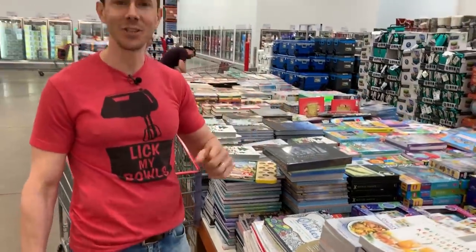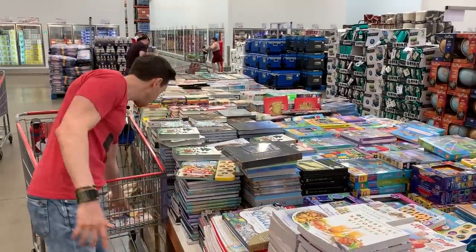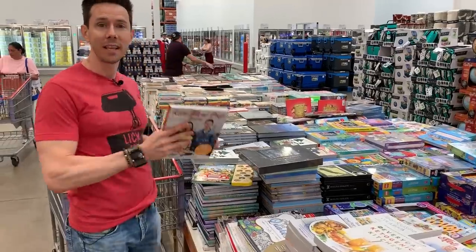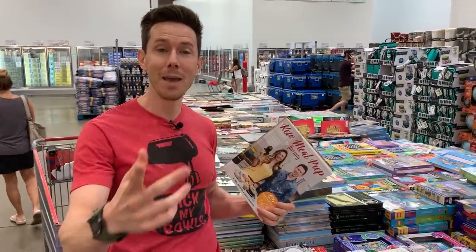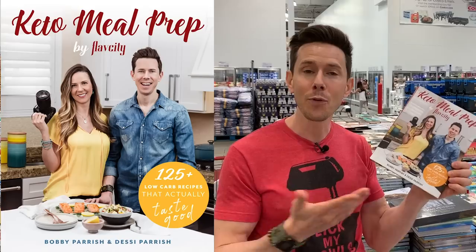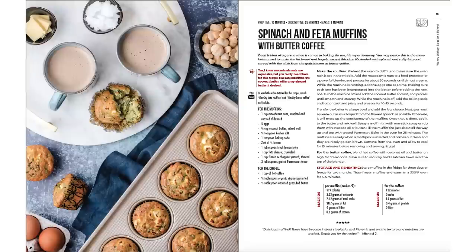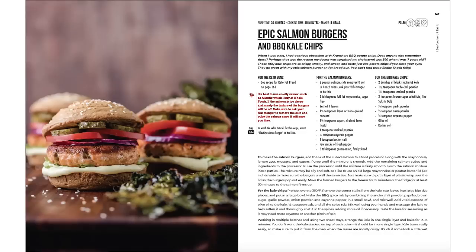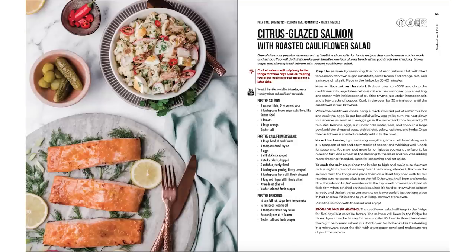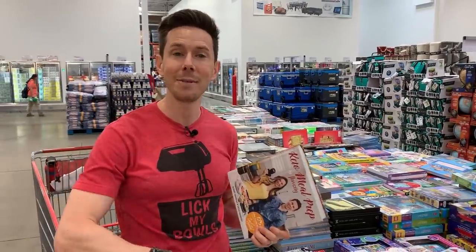Is the book section at Costco shrinking? And 90% of the books here are keto, but they still haven't ordered the Keto Meal Prep by FlavCity book. I'm going to drop a note in the suggestion box. There are over 400 five-star ratings on Amazon — I'll put the link below. If you're looking for low-carb recipes that actually taste good and make it feel like you're not sacrificing flavor, this is the book. Every recipe has a photo, detailed macros, and tips and videos to help you lose weight without sacrificing flavor.